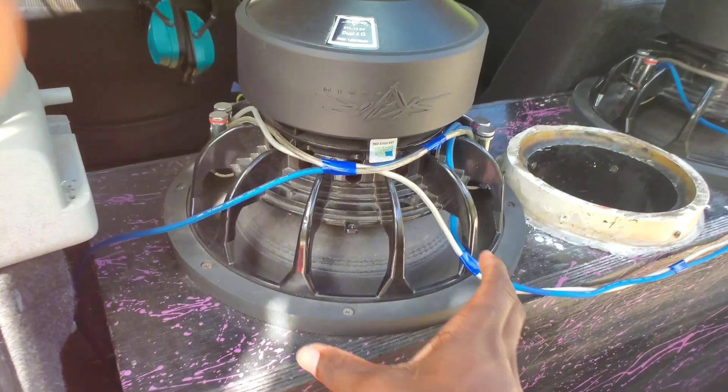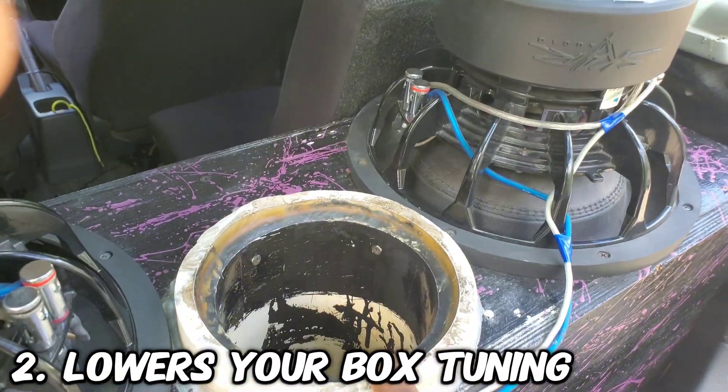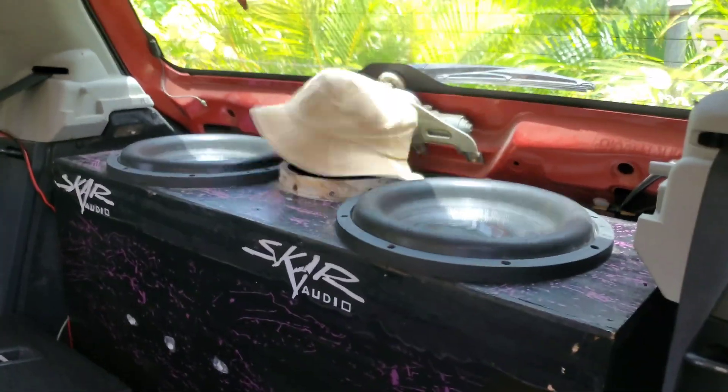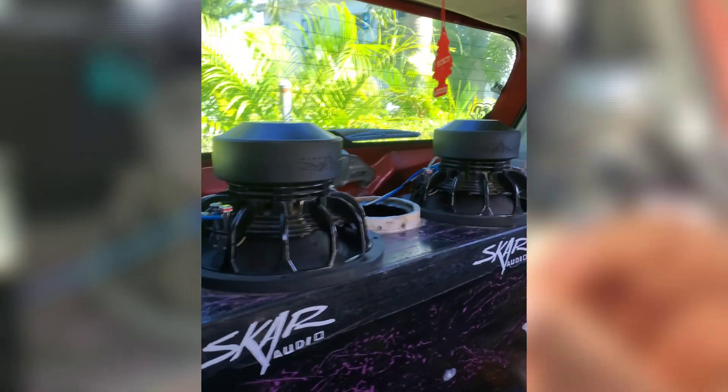The next pro is that inverting your subwoofer will lower your tuning a bit on your enclosure. When I had my subwoofers mounted normally inside the box, it was sounding okay, but when I inverted them, I could tell the difference when it came to the lower frequencies being played — it was hitting more deeply.